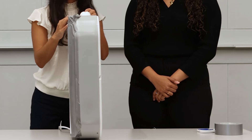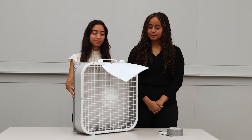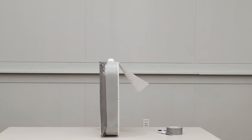For maximum effectiveness, the filter should not get wet and should be replaced regularly, or once the filter has visible particle buildup. After you seal the entire box fan to the air filter, it is ready to use. Just plug it in and turn on the fan to filter the air.